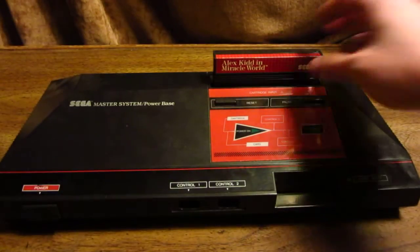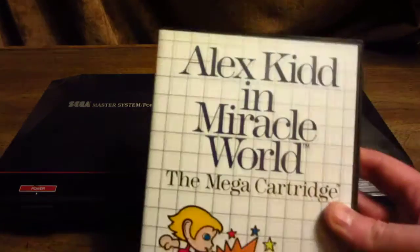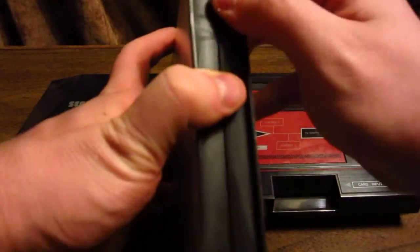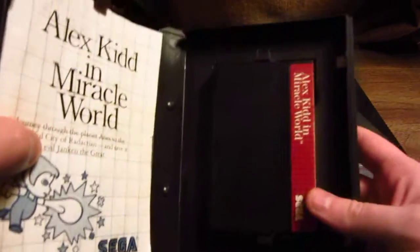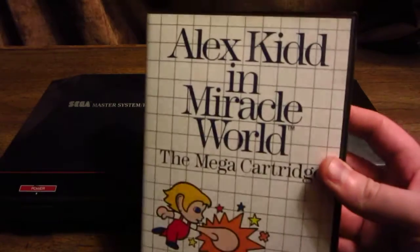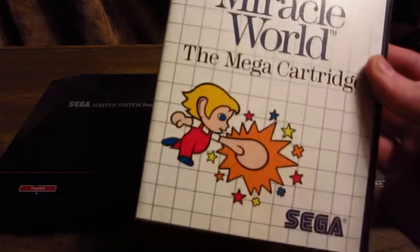Sega cards — credit card little games. But the majority of games came on cartridges. What's kind of neat is Sega was really forward-thinking. Most games nowadays come in DVD or Blu-ray cases, and back in the day, Master System games came in very similar clamshell cases like this. This is Alex Kidd Miracle World, and it comes in a clamshell case that you can open up to get your manual and your game cartridge. These were more expensive to produce than cardboard boxes, but they stand the test of time remarkably well — and this game is from 1986.